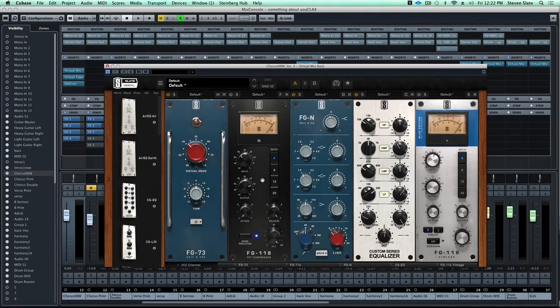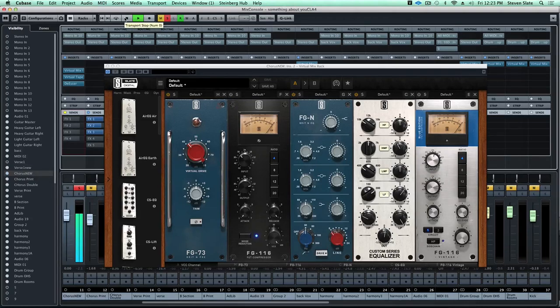We'll get to the reason why I also have the Black version here in a second, but first I want to play this mix with the lead vocal having no compression on it. So obviously in the mix the vocal is certainly not cutting it - you really just can't hear it well enough. Let's solo it, bypass the sends and take a listen again with no compression.